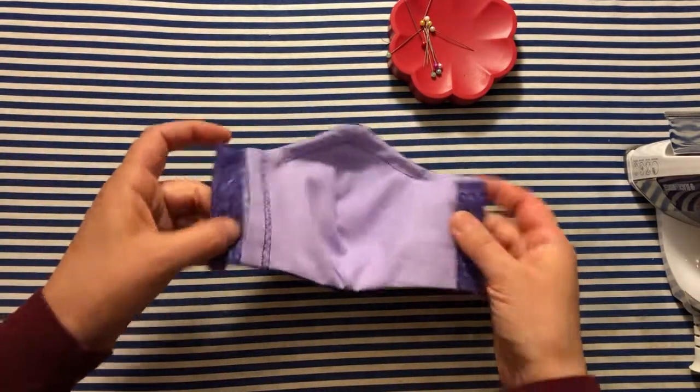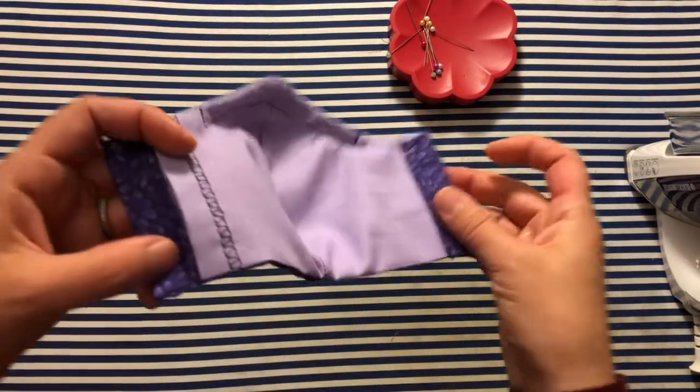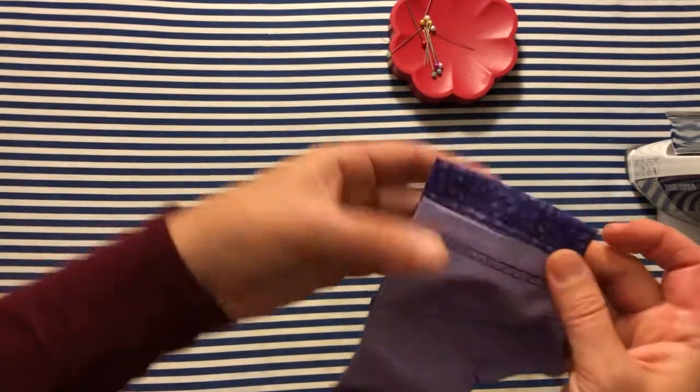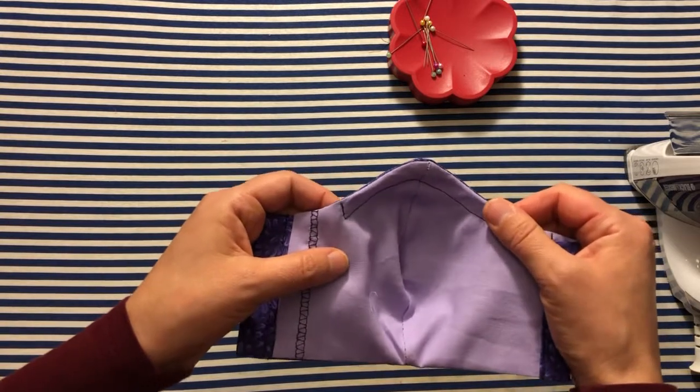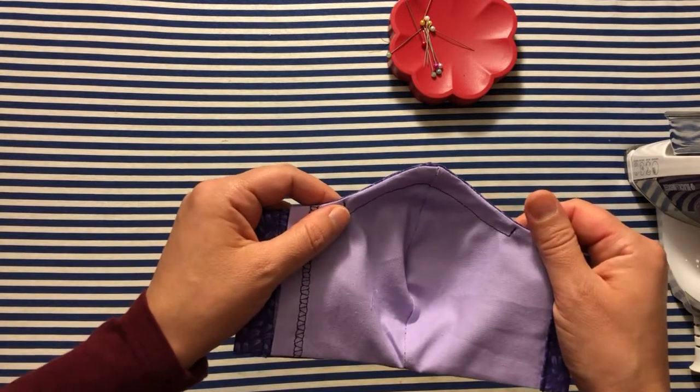When you're all done it looks something like this — the seams are sewn nice and firmly, and I'll be able to slide the elastic through. This one also has a nose piece; in the next video I'm going to share how I put the nose piece in.